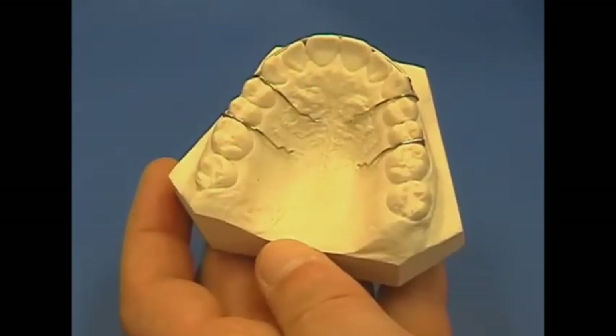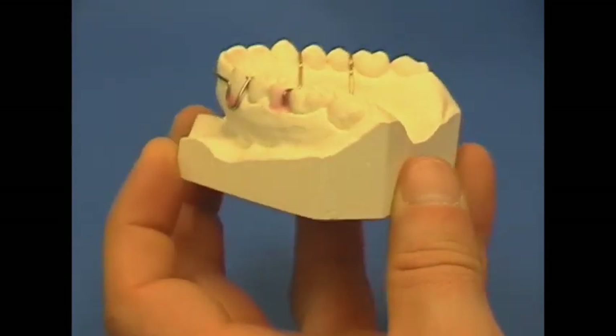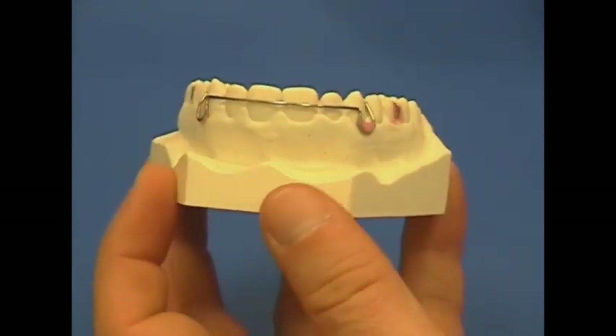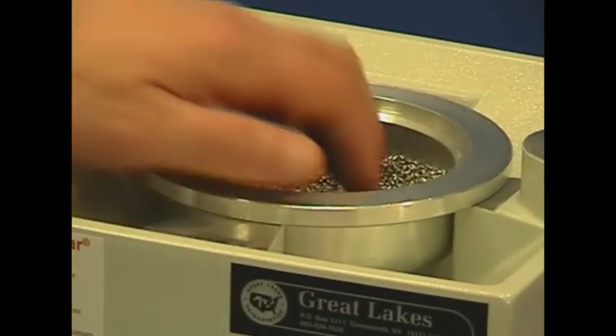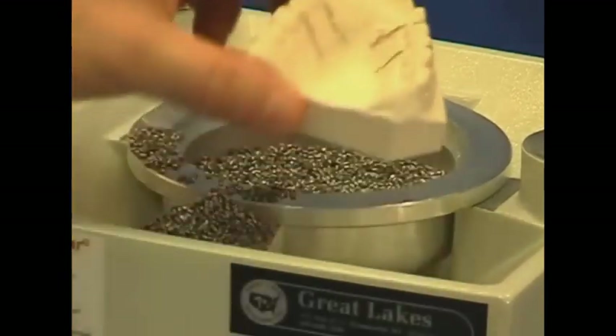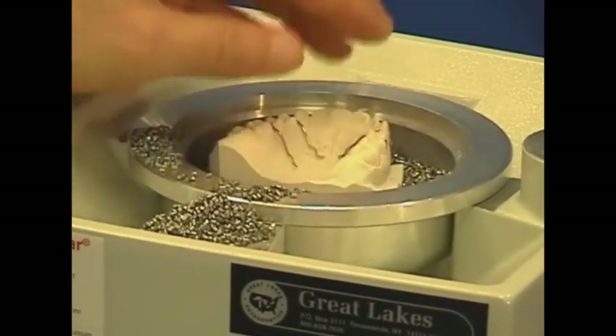The retainer wires should be one half to one millimeter away from the palatal tissue. This is necessary to allow retainer acrylic to flow around the wires. Adjust pellets within the cup to elevate the model. For a Hawley retainer, the top tooth surfaces should be at the height of the cup's rim.